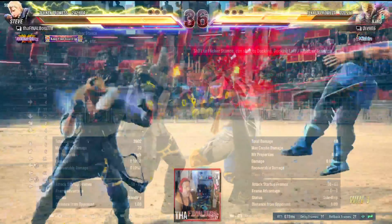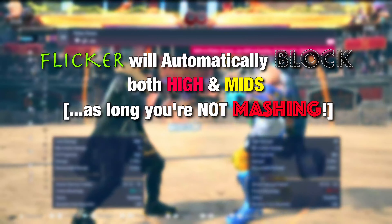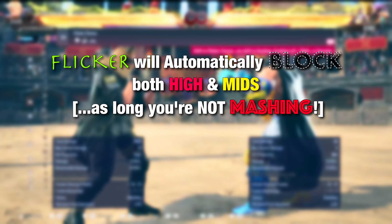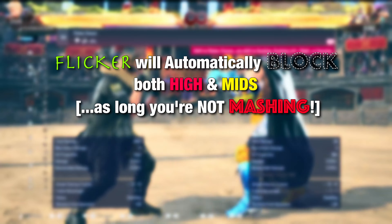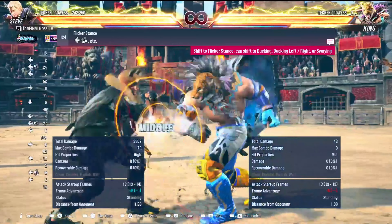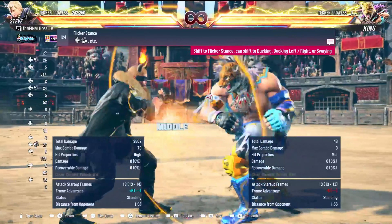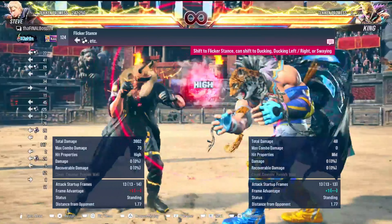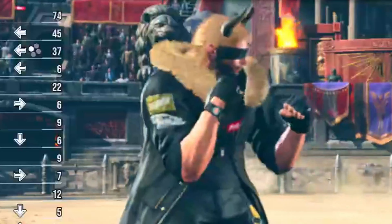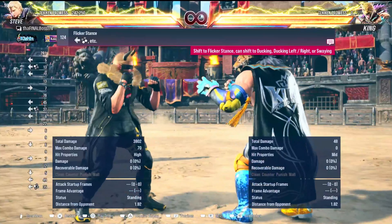The benefit of flicker stance is that it has an auto block feature. All flicker stance transitions have an auto block of mid and high attacks — any mid or high attack, flicker will auto guard it, even if you are holding the back button. For instance, doing back one holding back to transition into flicker stance: even when you let go, as demonstrated here, King's attack still gets blocked and goes through.